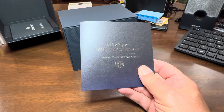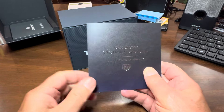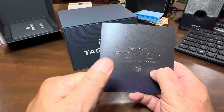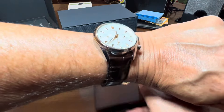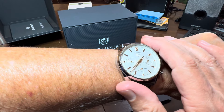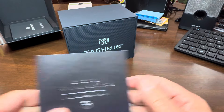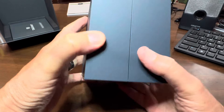Those of you that follow me know that I have three grandsons, and my plan in my senior years is to have three very nice watches. I have a Rolex, I have an Omega, and now I have this nice Tag Heuer, which is a Carrera. If I'm mispronouncing that, I'm sorry to my Tag Heuer fans, but I just wanted to pop this on you. You all know that I don't do any fancy editing or anything.